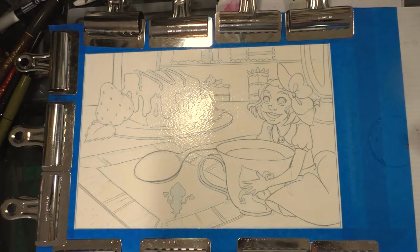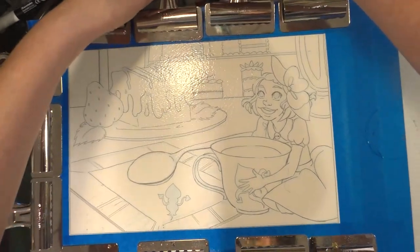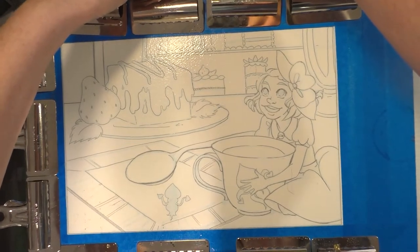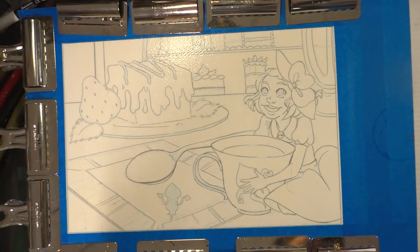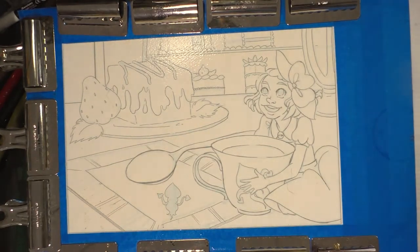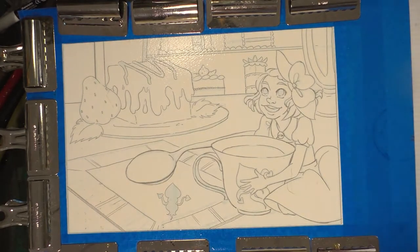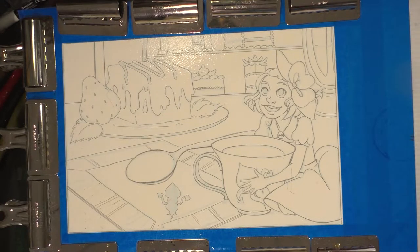Next step is to prop this puppy up so it dries at a little bit of an angle. If there's any sort of dripping, I'm going to want to sop that up so we don't have a higher concentration in one area than another. Propping this up is actually better for the camera — you guys can see what I'm doing a little better.